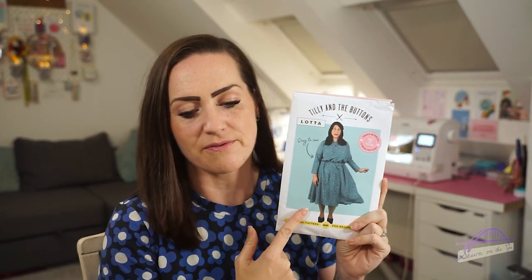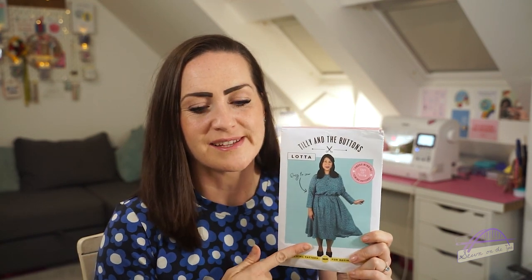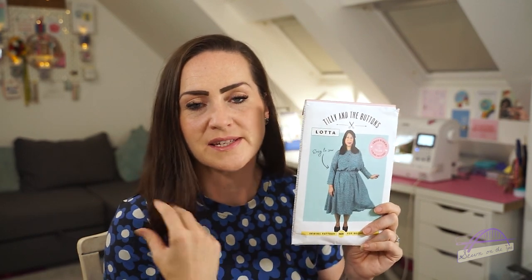One more Tilly and the Buttons pattern to talk about — the Lotta dress. This pattern was released last year and it didn't immediately jump out at me, partly because I was breastfeeding at the time of its release and it just would have been no good, and also I just wasn't massively drawn to the look on the front. However, I started to see some really gorgeous versions out there — Liz the Baker That Sews and Jess from So What If I Sew have both made some gorgeous versions — and I started to think maybe I should give it a go. It's a really easy, simple-to-make and easy-to-wear throw-on dress.